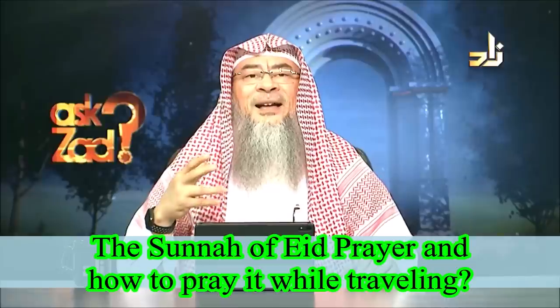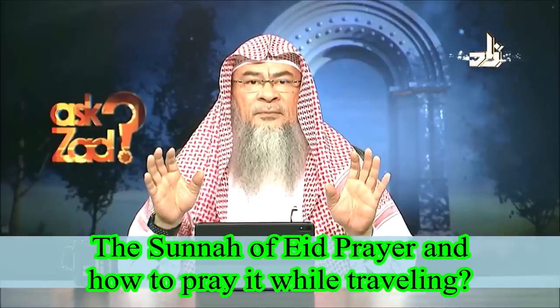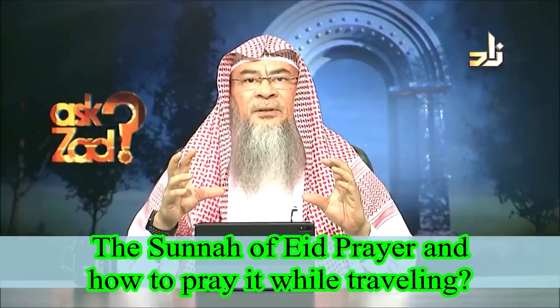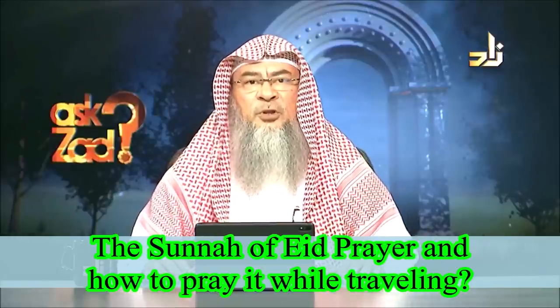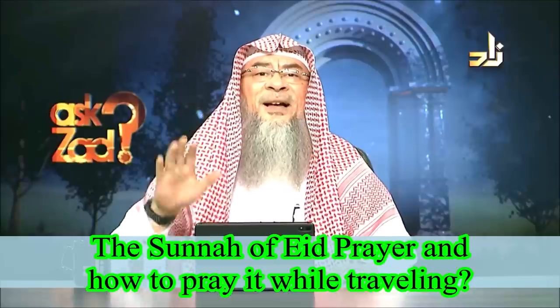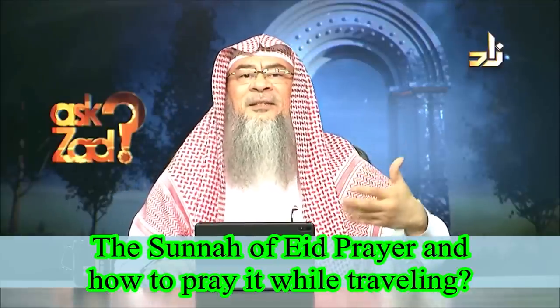The format of this prayer is the same for both. As for whether it is mandatory, a communal obligation, or a highly recommended Sunnah — it is an issue of dispute among scholars. The most authentic opinion is that it is mandatory upon men and highly recommended for women.